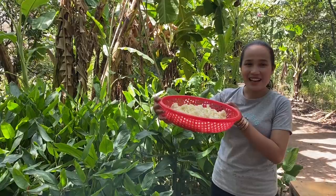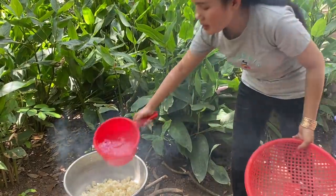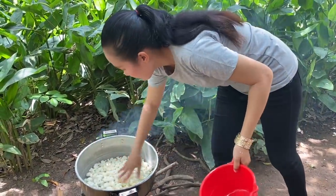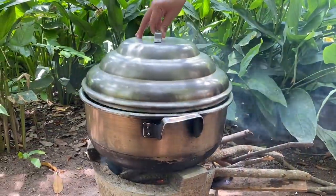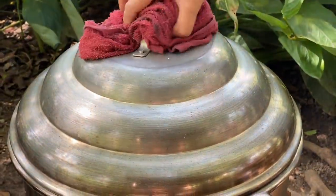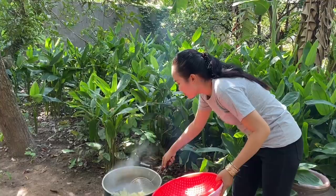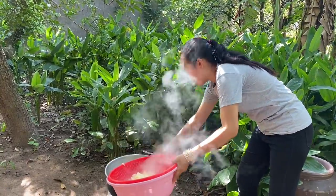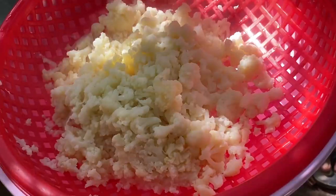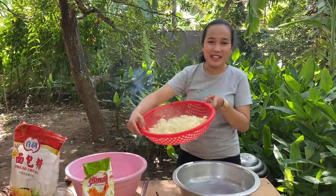I've prepared it already. Now I start to boil it. Add some water. And then I start to blend it.